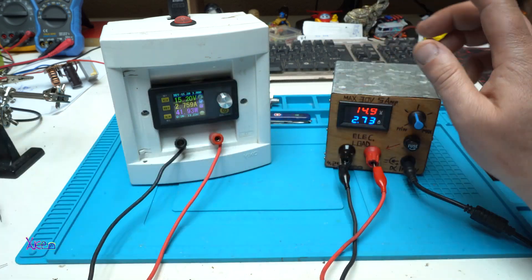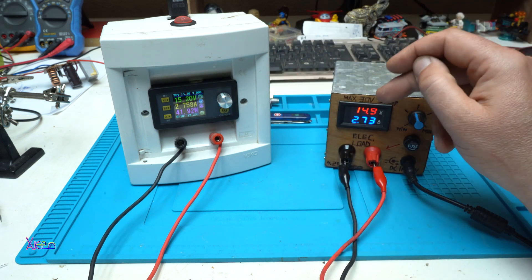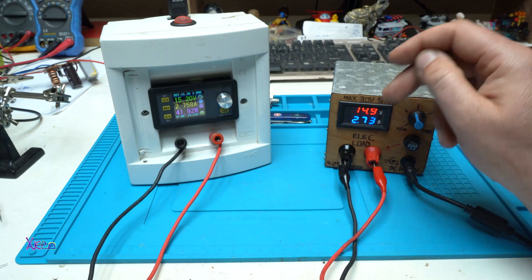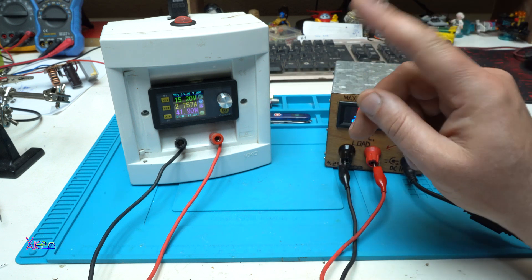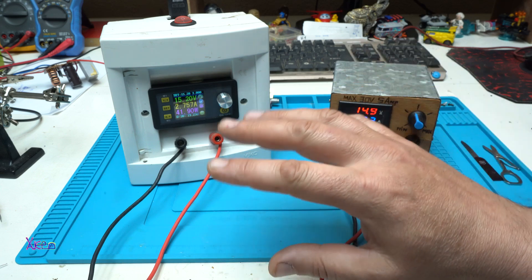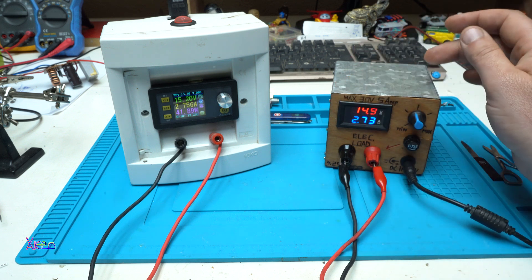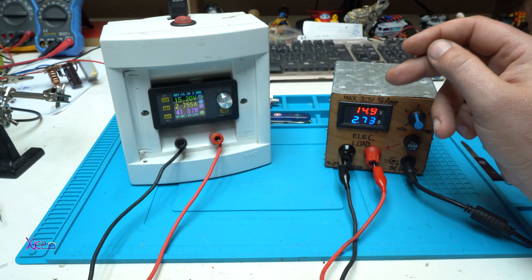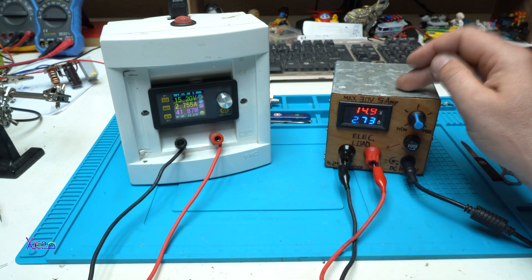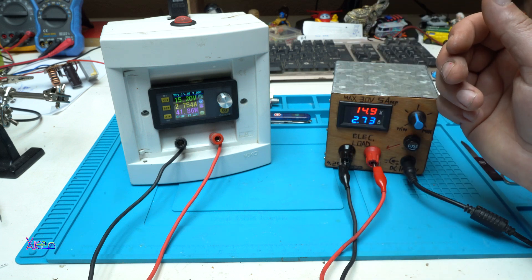Just to mention, this is just part 1 of this homemade electronic load — 150 watts. There will be a second video, part 2, where I will explain the circuit diagram and everything you need to know so you can build your own electronic load just like mine. You can choose 150 watts or 300 watts. I went with 150 watts because that is enough for my work.